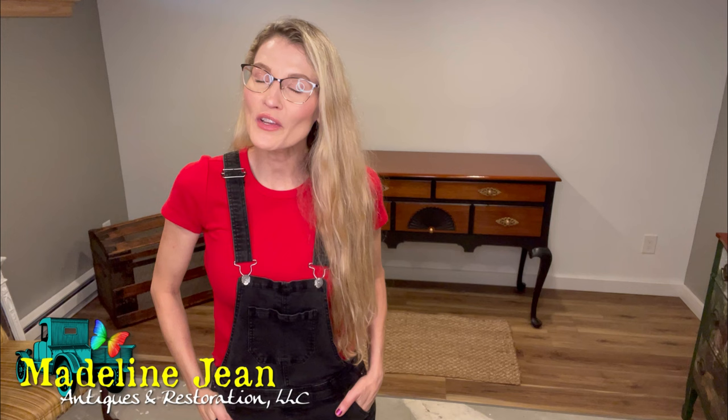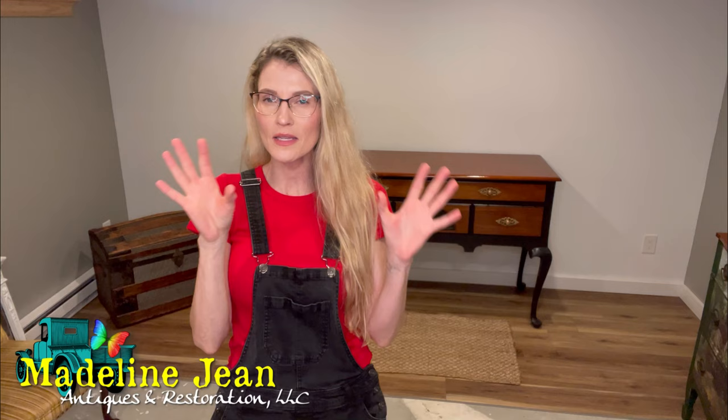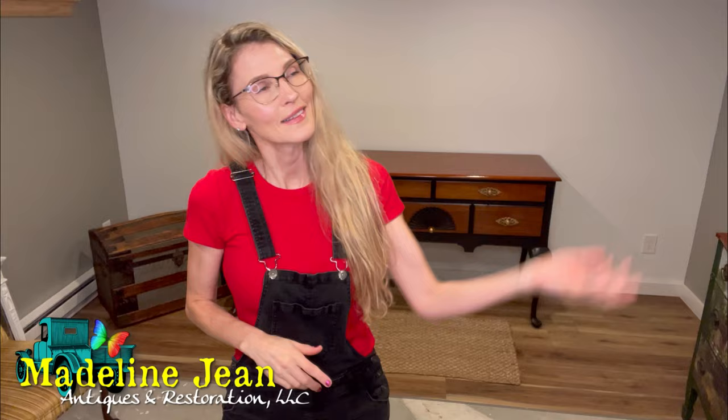It's Bethany from Madeline Jean Antiques and Restoration. In this video, I'm going to continue my Back to the Basics series — this is the second video. My first video, the one prior to this one, I talked about prepping your pieces of furniture before you paint them and went all into how to do that correctly. In this video, we're going to talk about paintbrushes — what paintbrushes I've found over the years to work the best, along with other types of brushes for applying top coats and stain. Let's go.